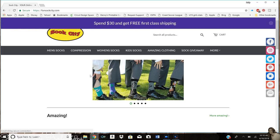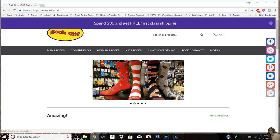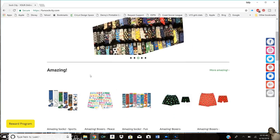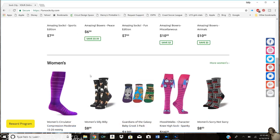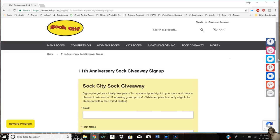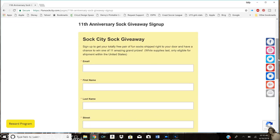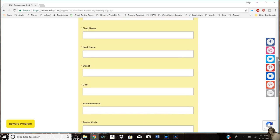I wanted to share that Sock City is having their 11th anniversary giveaway. If you enter their giveaway they will send you a free pair of fun socks just for entering, while supplies last. They will also be giving away fun items from their website to 11 lucky people. You can find the link to the entry form in the description box below.